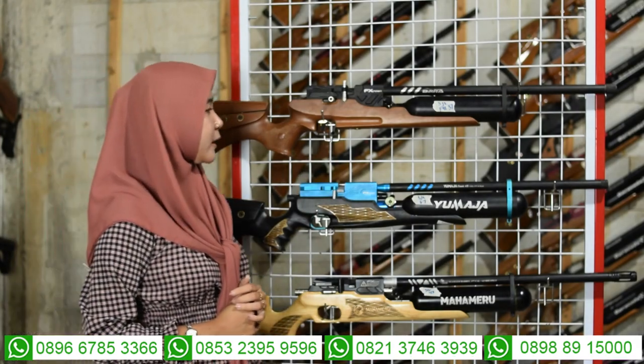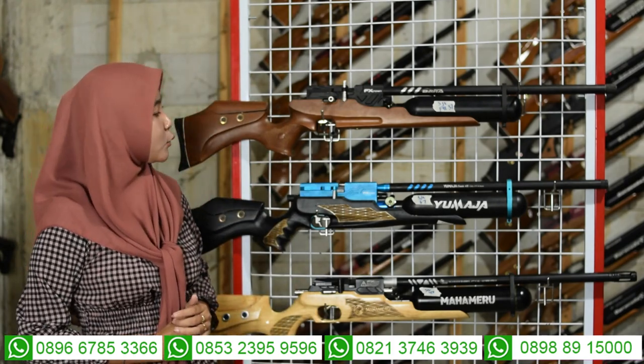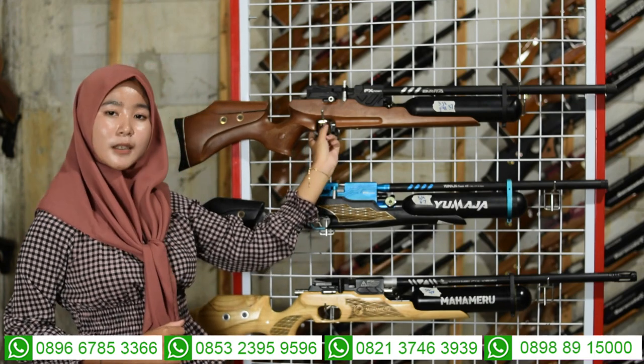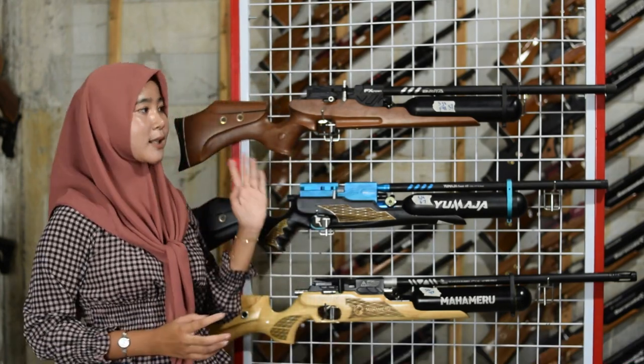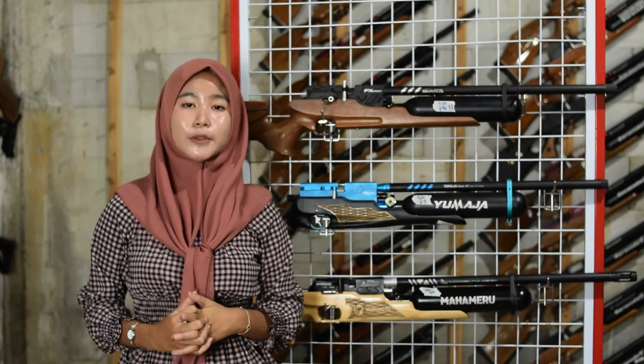Untuk bagian triggernya menggunakan trigger modern. Di bagian sini juga ada safety trigger atau pengaman picu yang berfungsi sebagai pengaman senapan agar tidak dipakai sembarangan. Tutup safety trigger saat tidak digunakan.